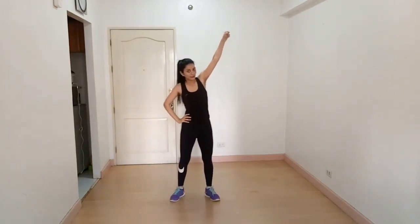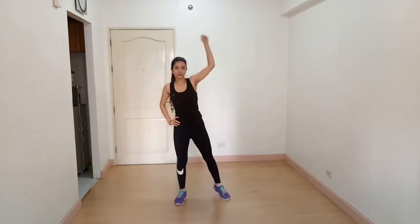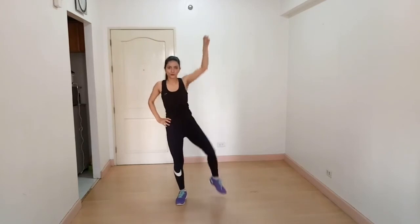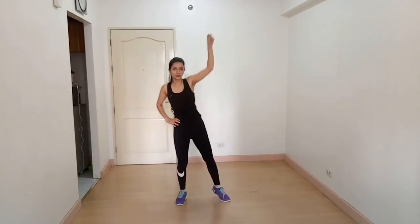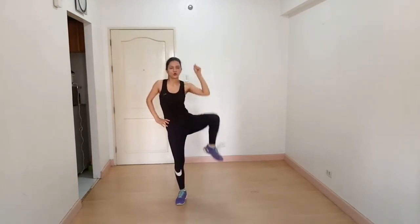Our next exercise is side oblique crunches. Raise your arm like this, one foot outside, and then crunch. You are working on your internal and external obliques. Then switch to the other side. So this was the cardio and abs workout for you guys. I hope you enjoyed the video. If you have any questions, please leave a comment below and do not forget to subscribe to our channel. Thank you!